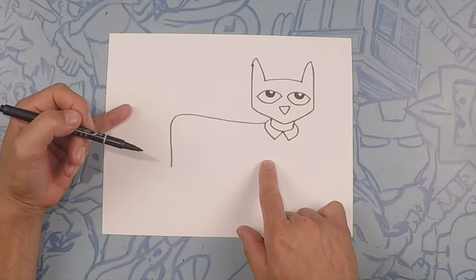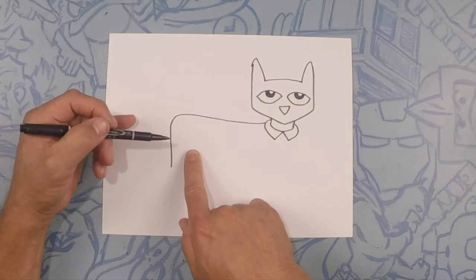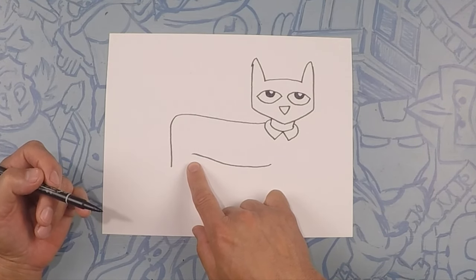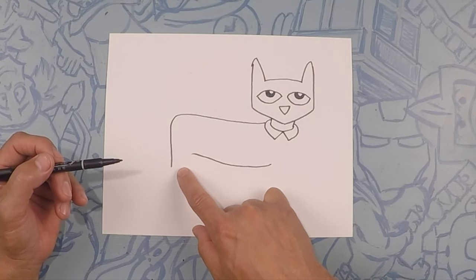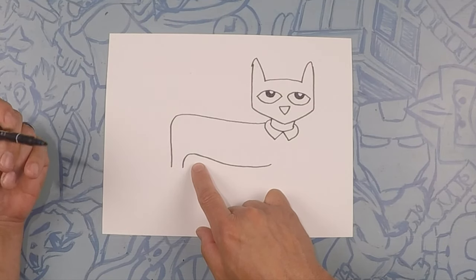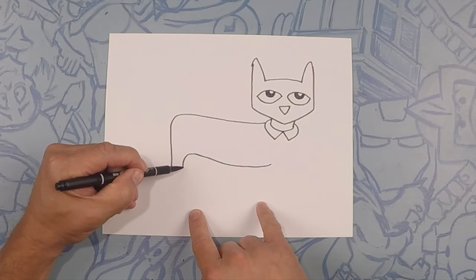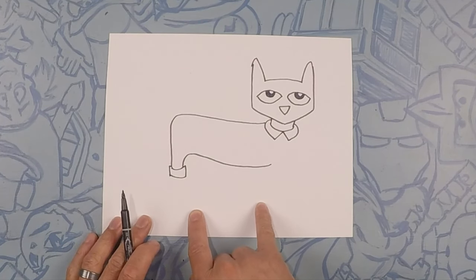Next we're gonna do the bottom of his body. From here we're gonna go almost to the back but leave it open because we've got to do the leg. Starting from here, curving down and back up. It doesn't have to be perfect because cats aren't shaped perfect. Right here is the pit of his leg and we're gonna start moving our way down his pant leg — curve this down to there. Down here we're gonna do a cuff, so close that off and do almost like a rectangle shape — that's the cuff of his pants.